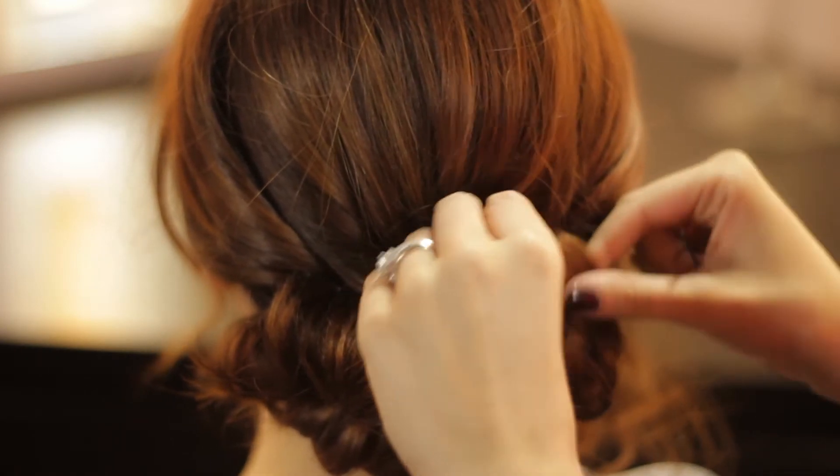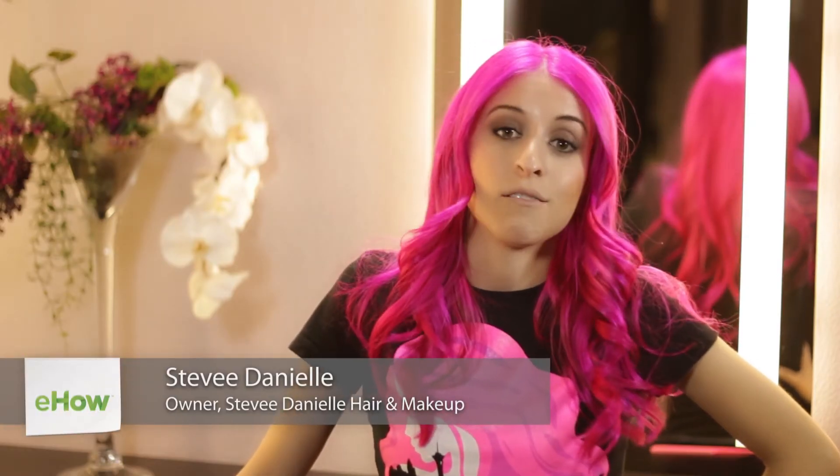Hi, I'm Stevie Danielle and I'm going to show you how you can create a short natural updo. You'll be able to see how you can have an updo even if you have short hair.